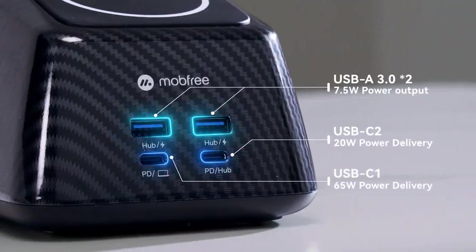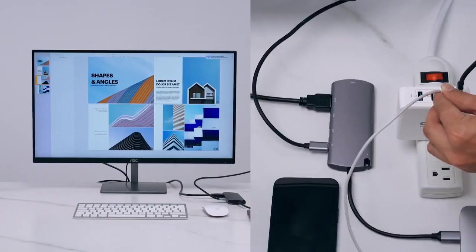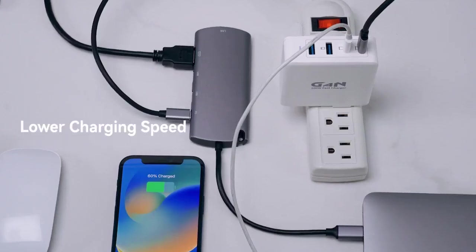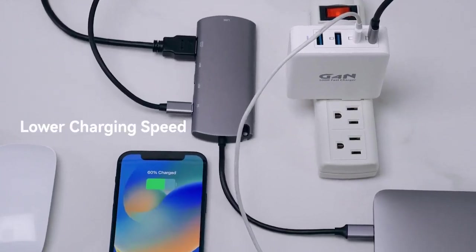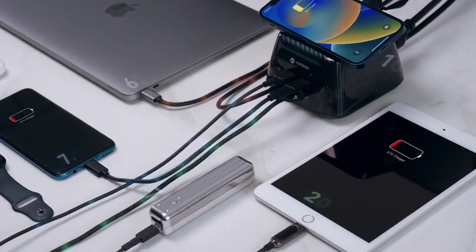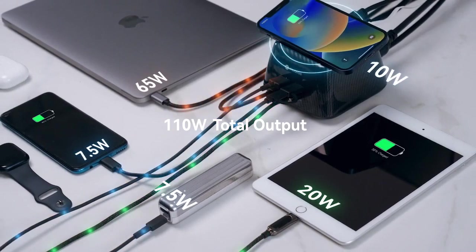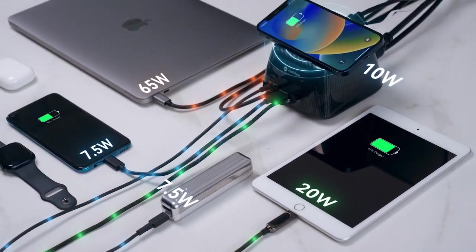SuperDock has four USB ports. With a typical multi-port power adapter, your charging device will suddenly turn off and reconnect if you plug in a second device, and charging speed slows due to power reallocation. Each of SuperDock's four USB ports has its own circuitry, meaning you can fast charge four devices simultaneously.